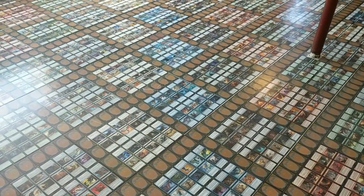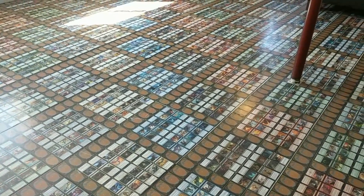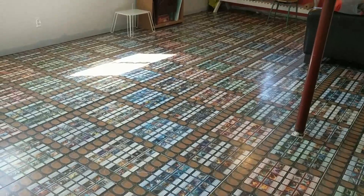Hi everybody, Shauna here from Tap That MTG — the show where we tell you everything you know about Magic that's probably wrong but fun to talk about. Today I am going to show you a little bit more about the Magic card floor that my hubby made for me.